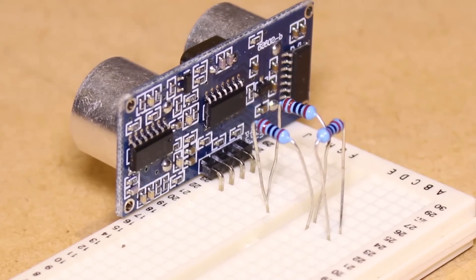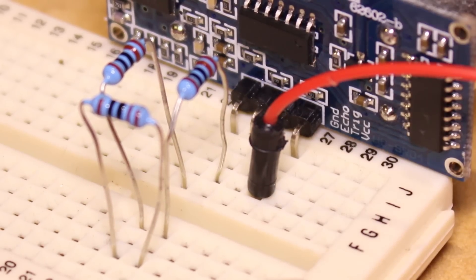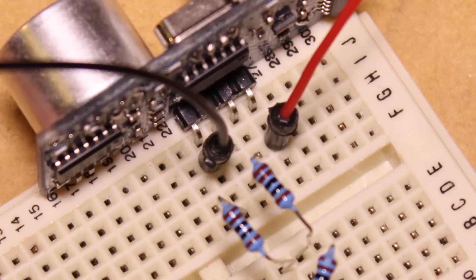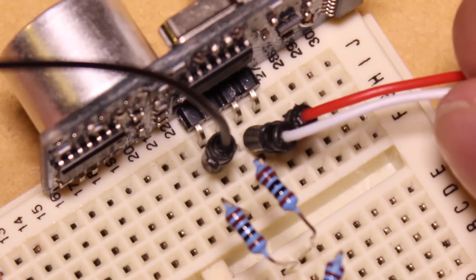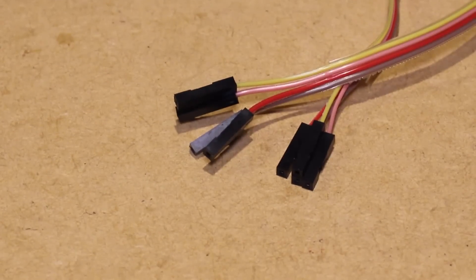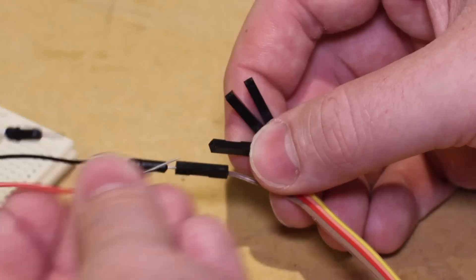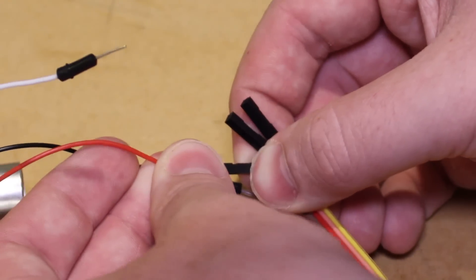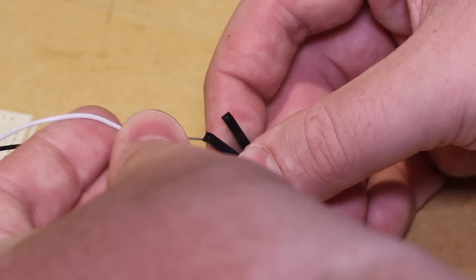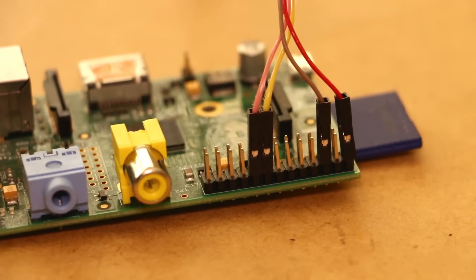I then inserted the male to male jumper wires into the breadboard and connected the female to female jumper wires to the remaining ends of the male jumper wires. I then connected the remaining ends of the female jumper wires to the GPIO pins of the Raspberry Pi.